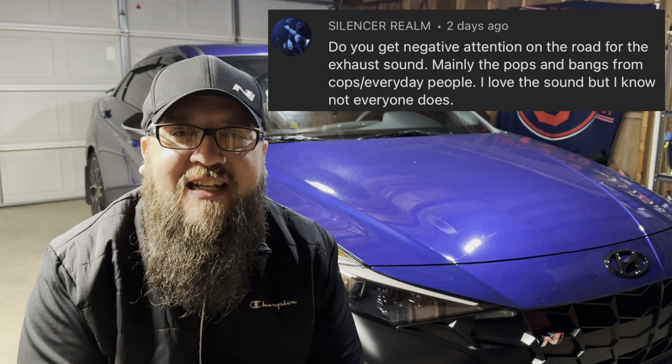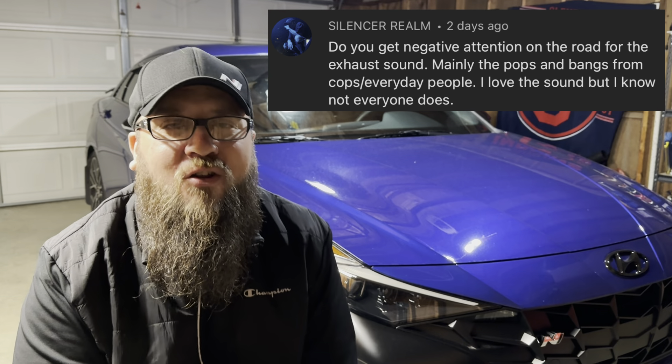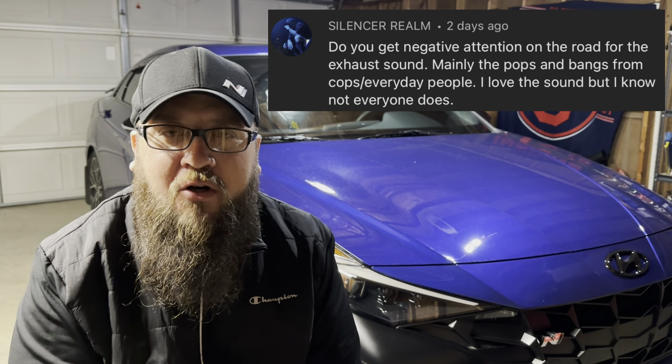Realm wants to know if I get any negative attention for the exhaust being loud and the popping. I would say no for the most part — I definitely get a lot of heads turning looking at the car, but it's just fun to drive that way. I do have it in normal mode quite often when I'm driving to and from work, but it's hard not to put it in N mode — it's just way too fun. The car is way too fast and exciting for a daily drive. Unless you live in California, apparently, because you'll get arrested for having N mode on.